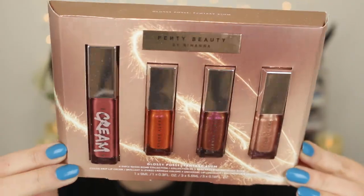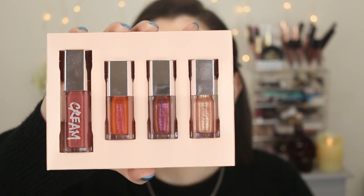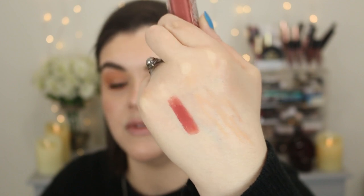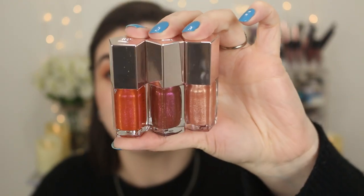Moving on to lips! I have this Fenty Beauty glossy set that I got for Christmas. I think a mini set is such a great way to try a brand. Oh, look at that presentation — A plus! I'm so excited, this is so pretty. I don't even want to use these. Love the packaging. There's a cream one — that's a really pretty pink — but that's not the color I'm going for today. I love a good creamy glossy lip, that is stunning. That shade is Candy Milk.